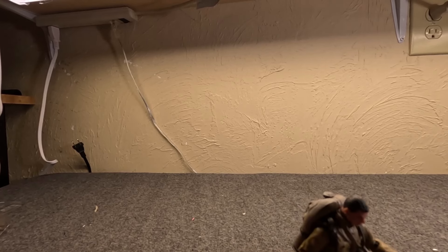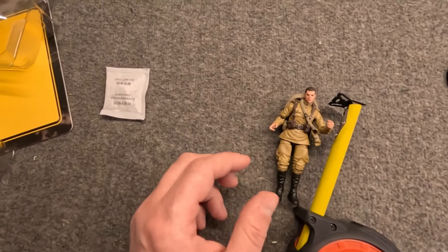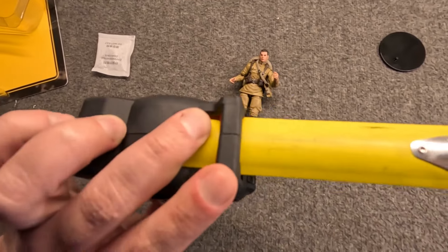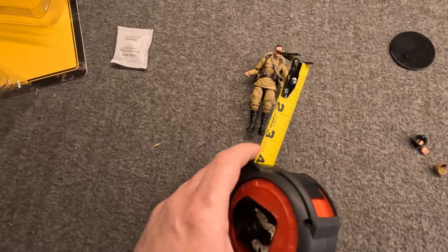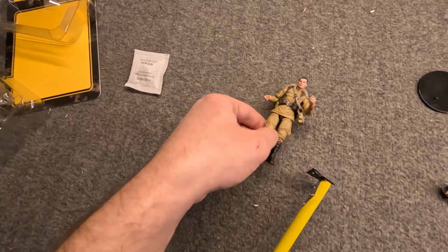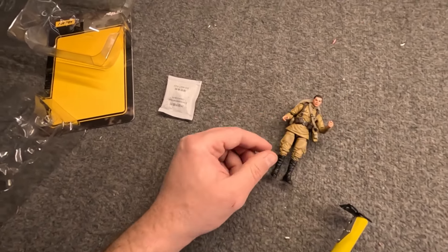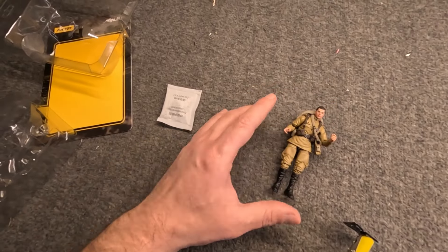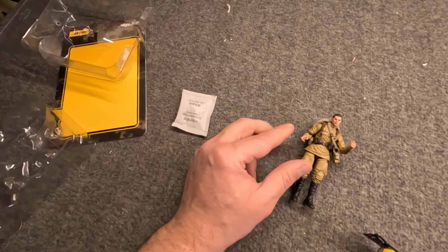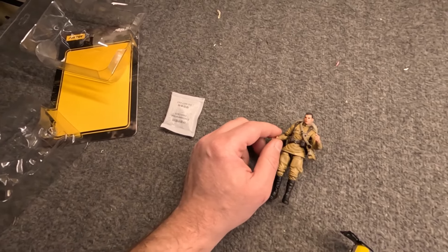I mentioned scale — let's get the tape measure. I set the tape measure to four inches and he's actually just a smidgen taller. His legs are slightly bent right now, so I'm going to say he's actually a little bit taller than old school G.I. Joe — and this is with the helmet on. So he's probably at least an honest four inches.